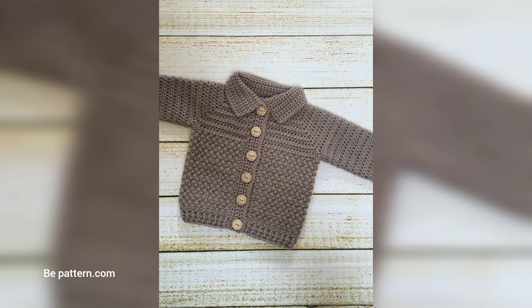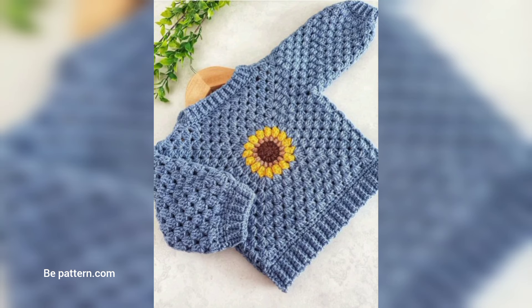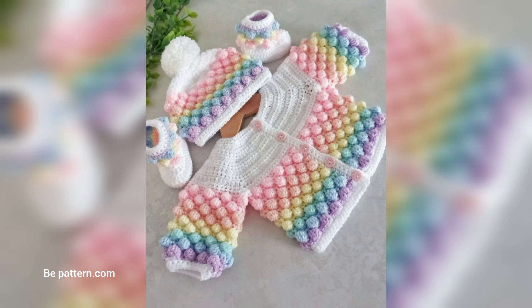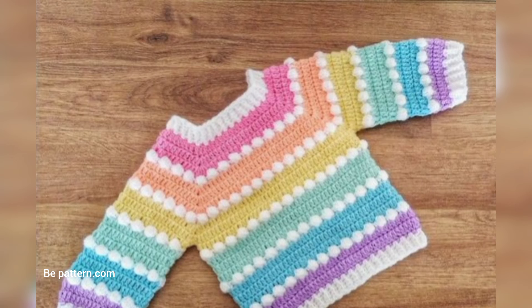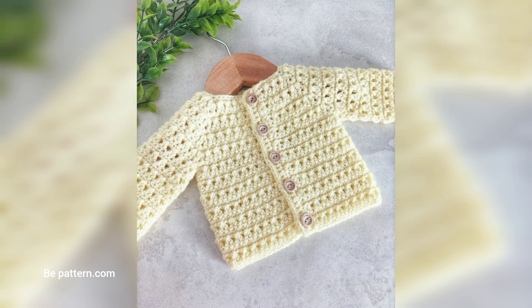The plain sweater is a simple top-down regular style crochet baby sweater with a ribbed neckline. This free crochet baby sweater pattern is easy to make and comes in sizes 0–24 months. There is also a free crochet baby sweater pattern with a cute striped design. If you want the complete pattern, visit my website.